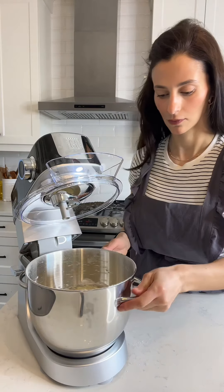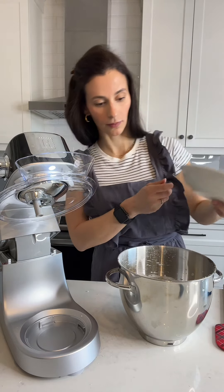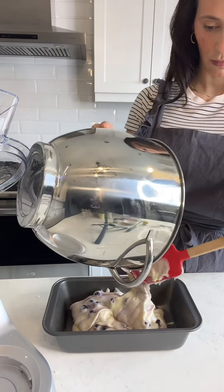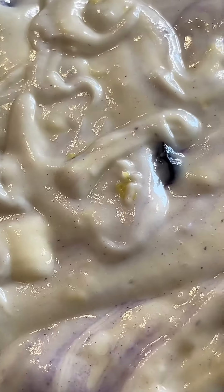As we mix our way to a delicious blueberry lemon loaf, let's appreciate the anti-slip suction feet keeping everything steady and in place. Let's not forget the Hauswirt M5 isn't just about performance — it's a style icon too, ready to elevate your kitchen aesthetic.